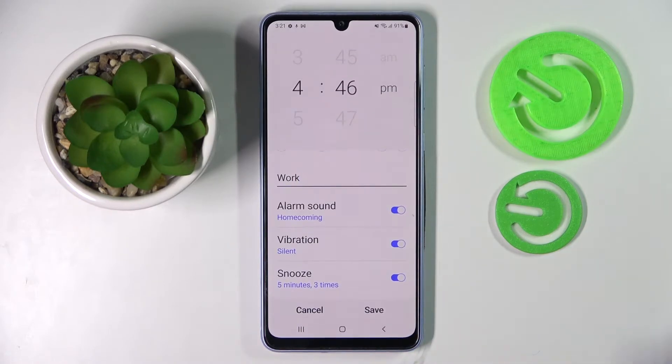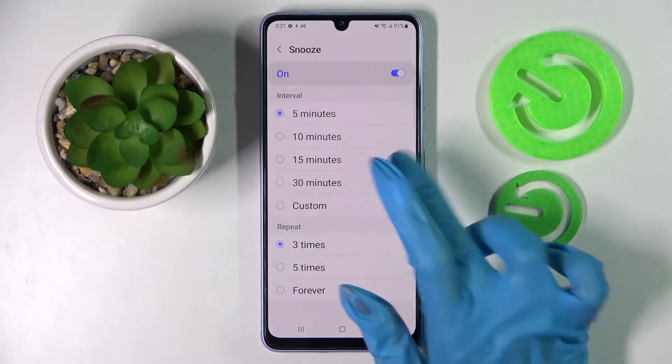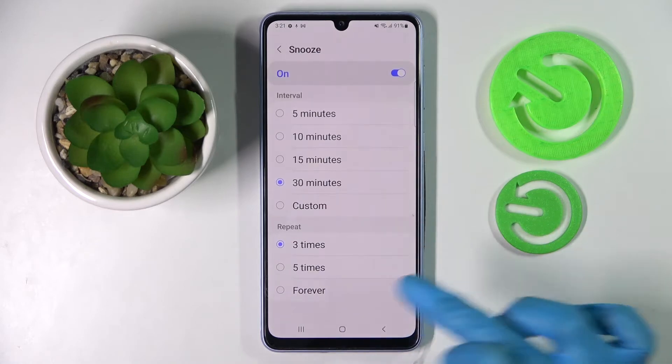Now go back and click on Snooze. Over here you can pick how many minutes it will take and how many times it will repeat.